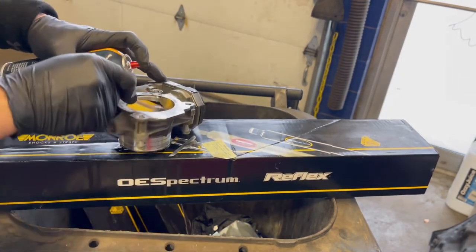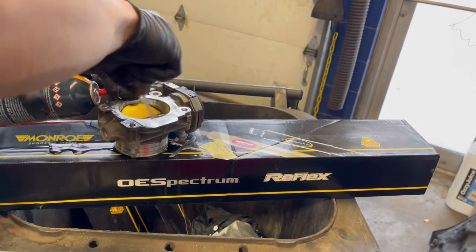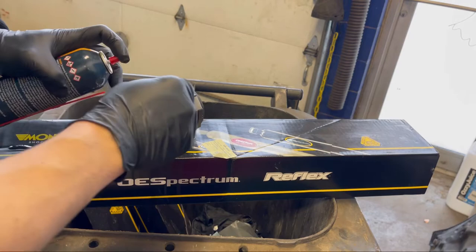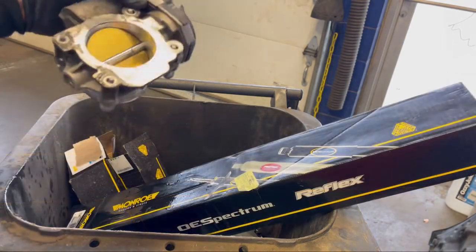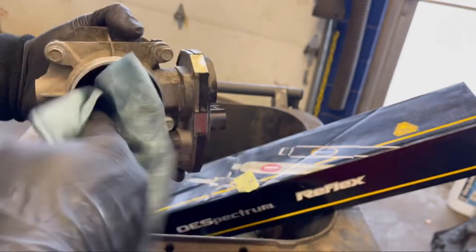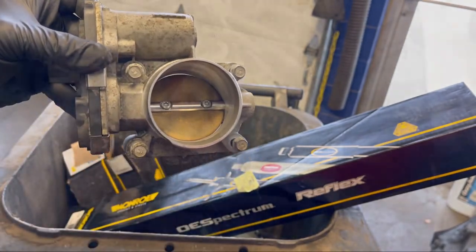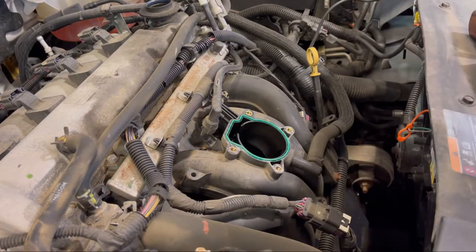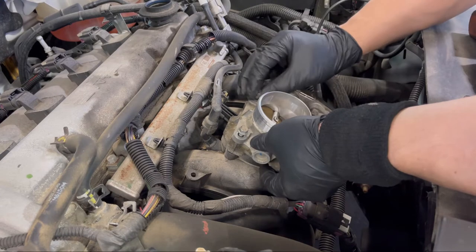Spread some more cleaner and use your toothbrush. You can also use a shop towel, but I don't recommend it because you'll eventually end up touching and pushing the throttle plate. The best way is to use a toothbrush, or a dedicated throttle body cleaning brush — they do make those, and the brush is all plastic so it doesn't damage the throttle.